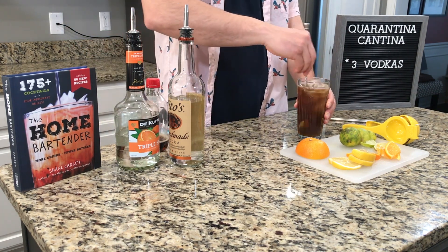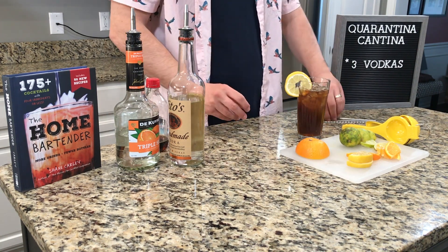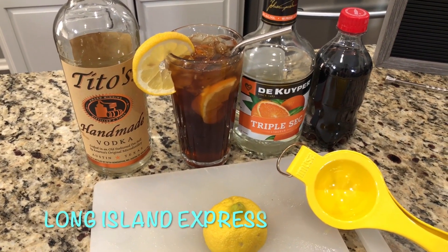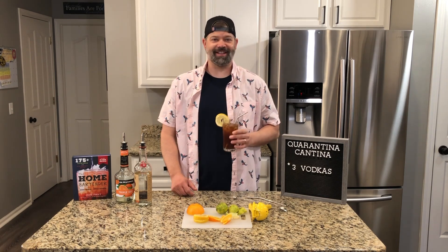Give it a stir. Garnish with a lemon wheel. Here you have the Long Island Express. Let's give it a try. Tastes just like a Long Island iced tea.